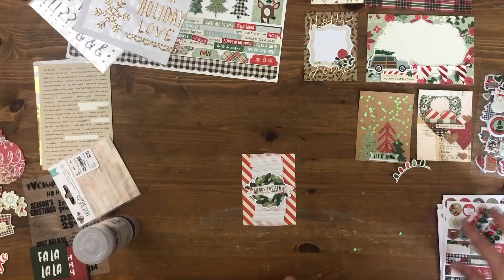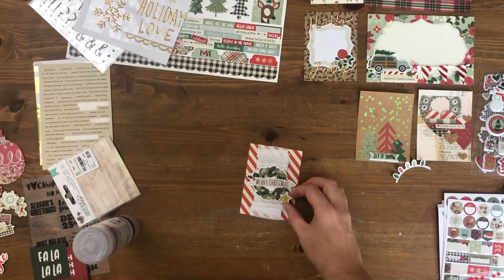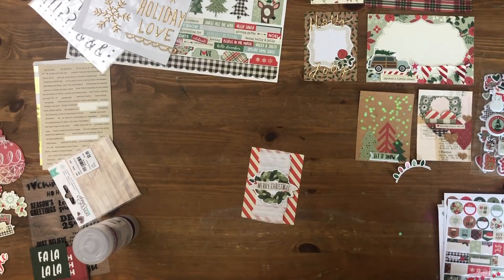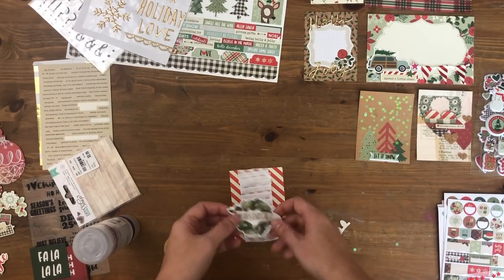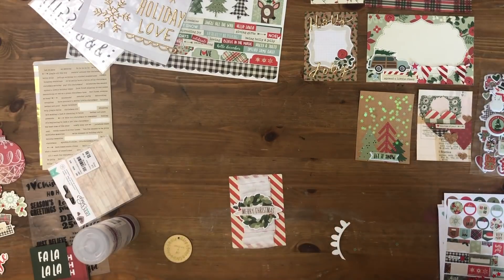I needed to add a little more and cut it not too short, so I added a bit more at the top and put a sentiment right over the middle — 'Merry Christmas' again. I realized as I was putting it down that I'd already created a Merry Christmas card, but I really liked the way it looks so I left it. It's okay to have two Merry Christmas cards — I'll either use them both or save one for next year. I did pull it off briefly to consider 'Comfort and Joy' instead, but really liked the original so I left it.